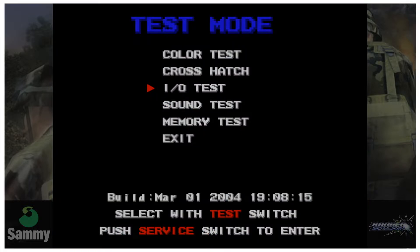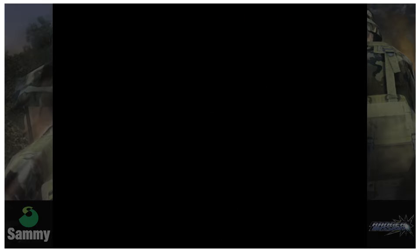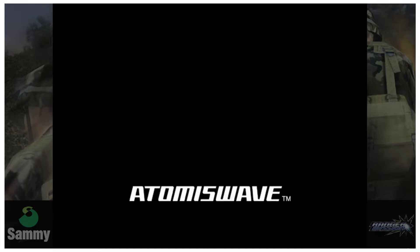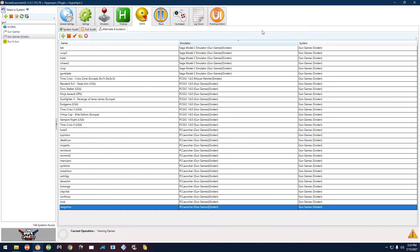After that, press F2 and it takes you back. Then press F4 to go down to Exit, F2 to select it, F4 to go down to Exit again, and F2 to select it. That's it — quit the game. That same process applies to Sega Clay Challenge and the two Extreme Hunting games.